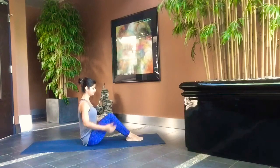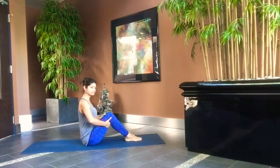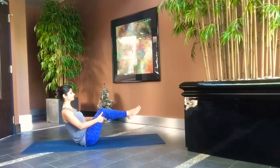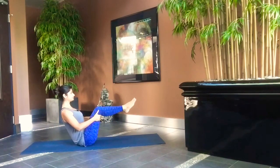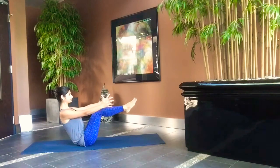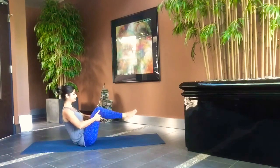Sit with your knees bent. Hold your thighs like this. Keeping the back straight, bring the lower legs parallel to the mat. Release your hands and stretch your arms out. Hold this posture for five seconds and slowly come out of it.